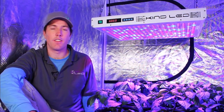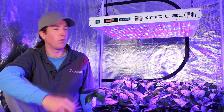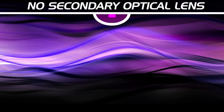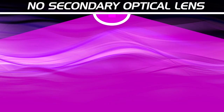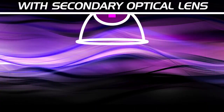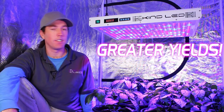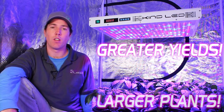Another huge feature that the K5 series offers is a dual optical lens for each diode. This focuses all of the light that would be lost off the sides of the LED down into a 90-degree cone shape, giving you greater intensity of light and deeper penetration through the canopy, resulting in greater yields and the ability to grow larger plants.